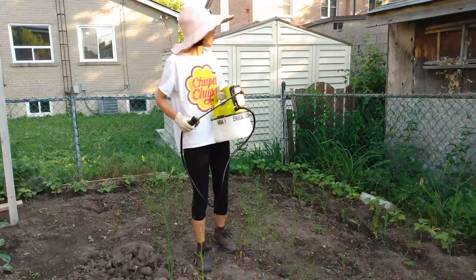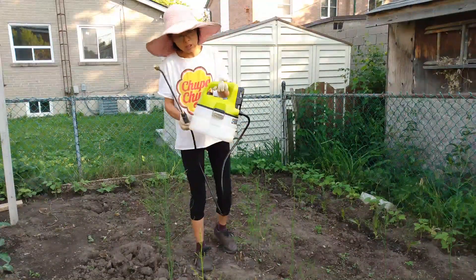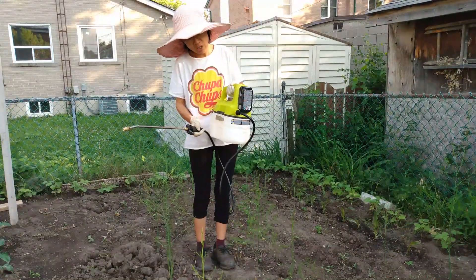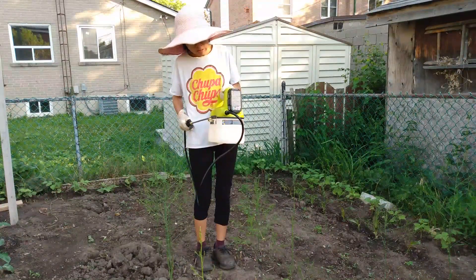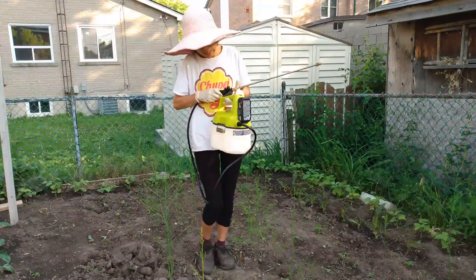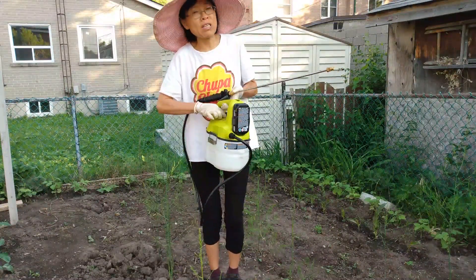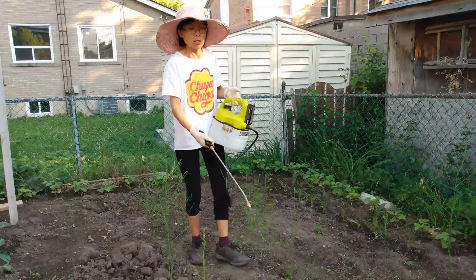I mixed neem oil with water, so it's already mixed. It's very easy to use. It's pretty light — only two liters. Here's the button — you press it. Let's hold here, like this.